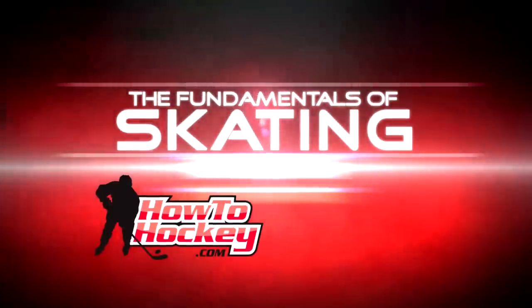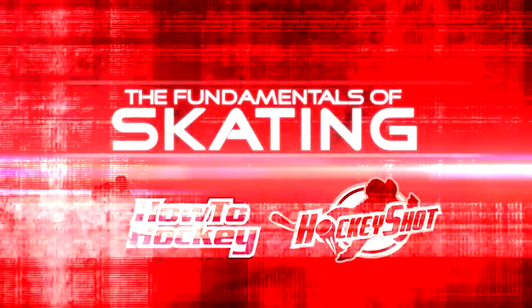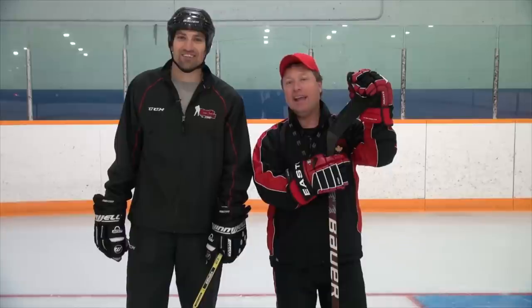The Fundamentals of Skating, brought to you by How To Hockey and sponsored by HockeyShot.com. Hey guys, it's Jeremy from HowToHockey.com and Scott from The Science of Skating. In this video, we're going to be teaching you guys the forward stride. Let's get right to it.